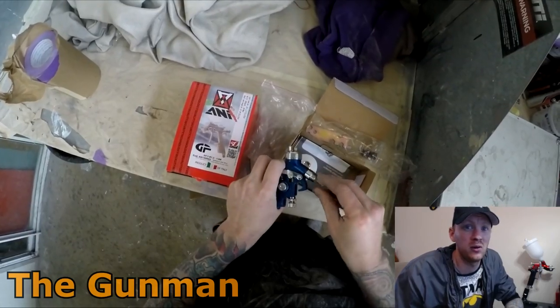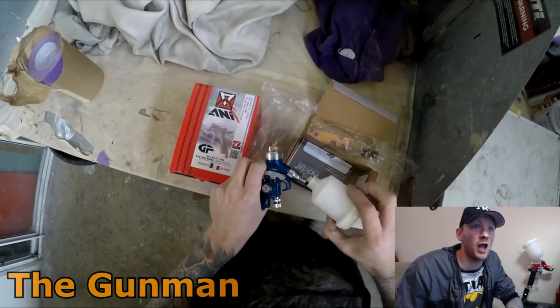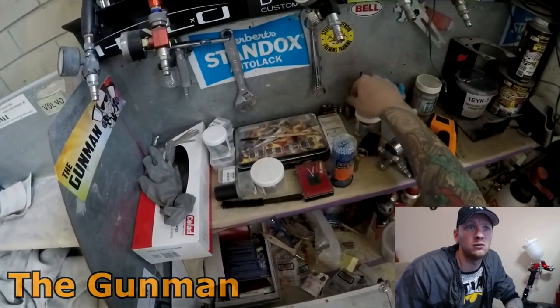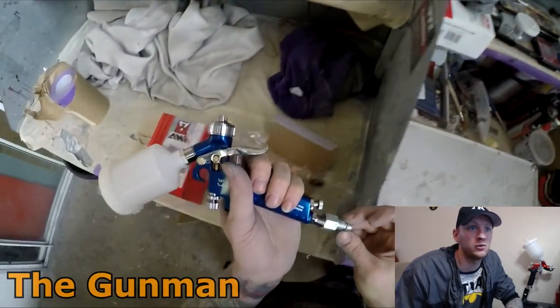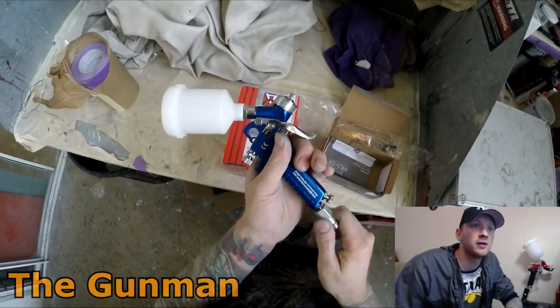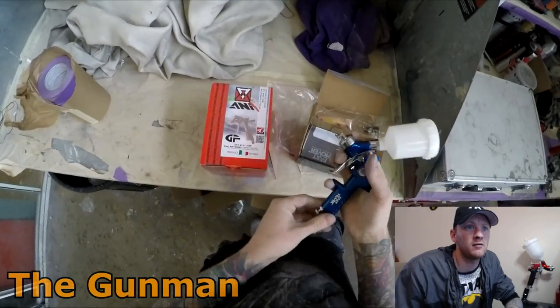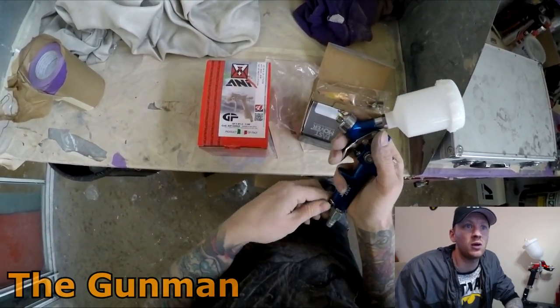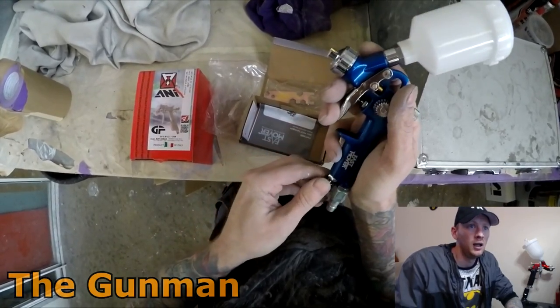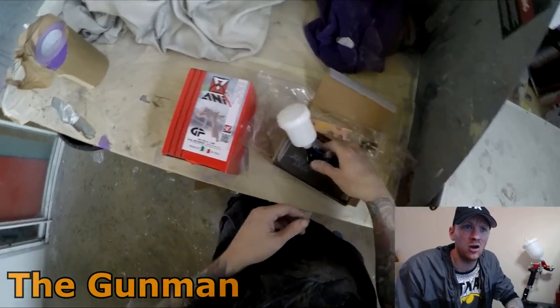I've got a little bit of proof that these guns don't last if you hang around to the end of this video. As you can see, you get your gun cleaning tool, a spanner, your pot, put your air fitting on and you're right to go. The Fast Mover does have an air adjustment valve down the bottom, which is handy. The ANI minigun doesn't actually have that.